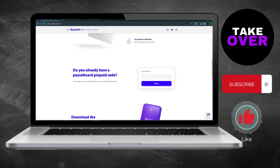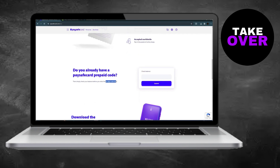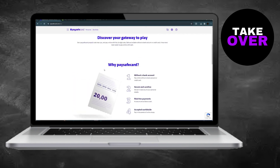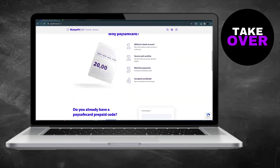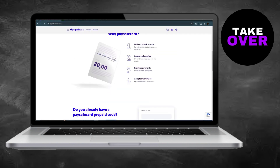However, you can't directly transfer funds from PaySafeCard to PayPal. Instead, you'll need to link your PaySafeCard account to a digital wallet service like Skrill. Once linked, transfer funds from PaySafeCard to Skrill, then send the money from Skrill to PayPal.